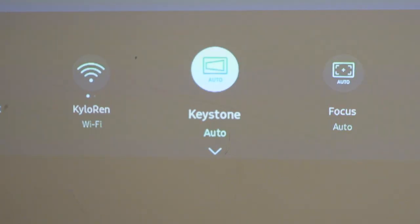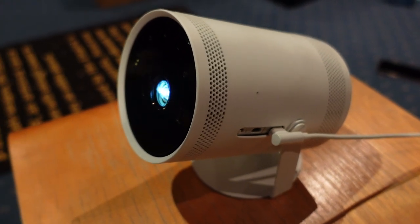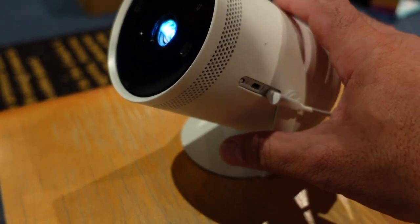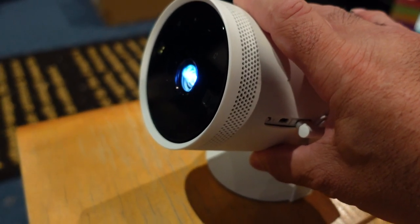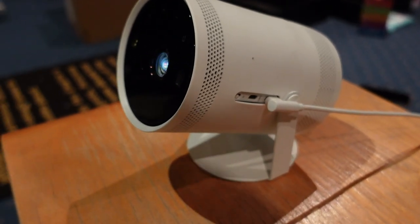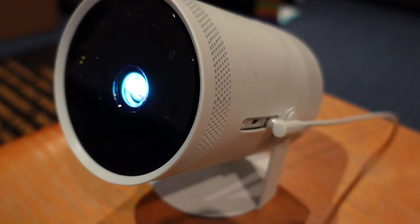There's also auto-focus. I've got a lot of experience with projectors — projectors are the sort of product you set up once and enjoy. Like my dedicated home theater: my projector is up on the ceiling, so it needed to be mounted, positioned, and focused. All of those features are done automatically with the Freestyle, appealing to customers who don't want to stuff around with controls and just want to get on with enjoying their content.